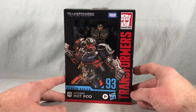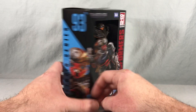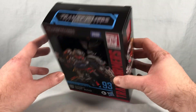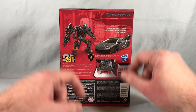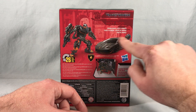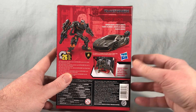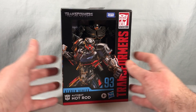There's really nice artwork of the robot mode on the front, and a close-up of the robot mode head on the side. Very similar picture on the other side, and not too much going on on the top or bottom. Spinning around to the back, we get some nice product shots of the robot mode and the vehicle mode. Pretty standard packaging for the Studio Series.